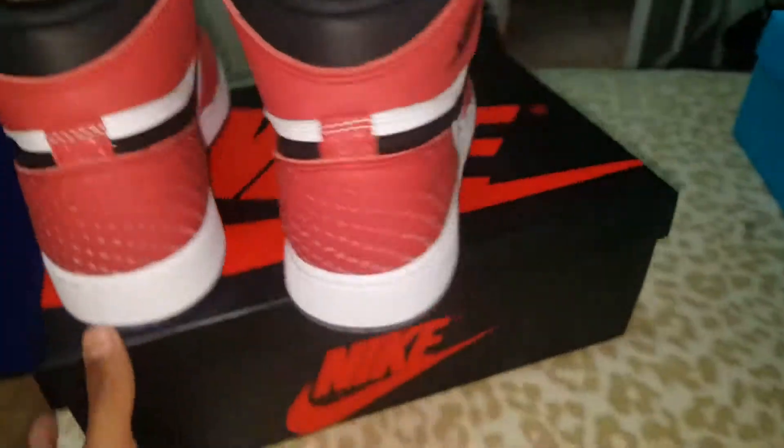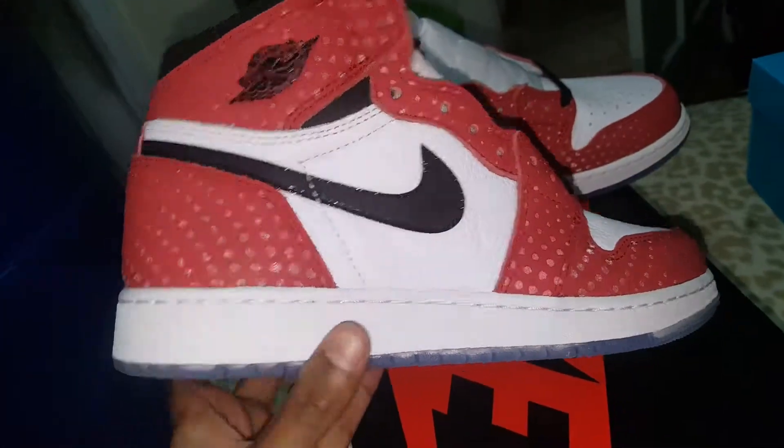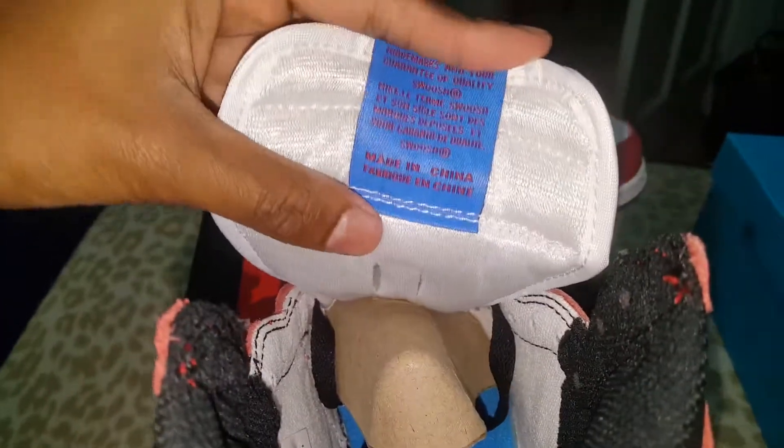If you guys are new, remember to like, comment, and subscribe. I got a lot of heat coming — I don't know which review I'm putting up first, but go check out my channel. I got a lot of videos, a lot of kicks. I'm about to get onto this on-feet look.